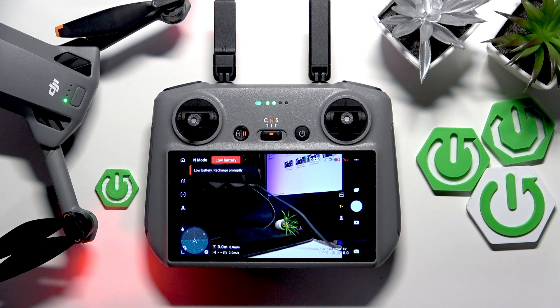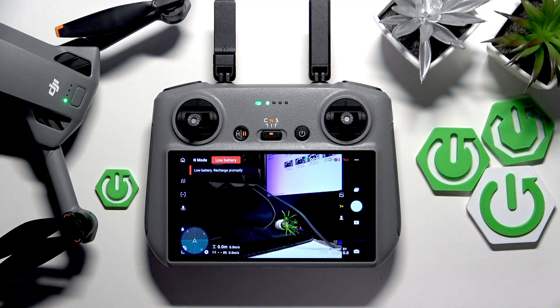This is DJI Mini 5 Pro and today I'll show how you can perform the Compass Normal calibration on this drone.